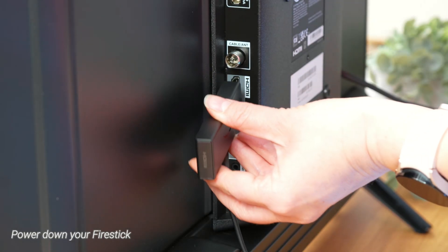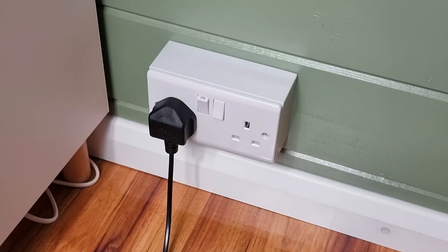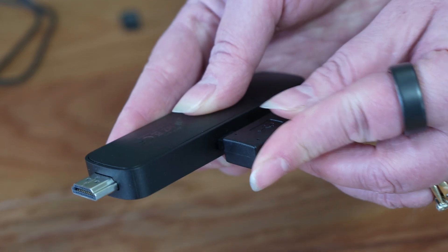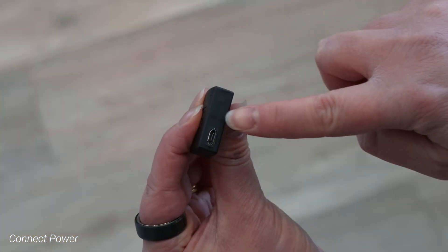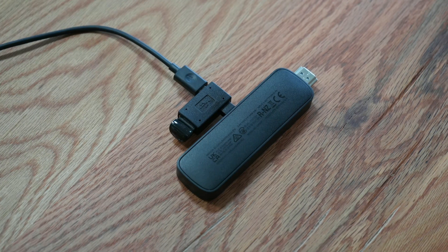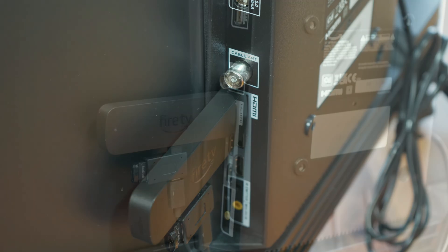Completely unplug your Fire Stick from both the TV's HDMI port and the power adapter — this is crucial for safely connecting the new hardware. Plug the male micro USB connector of your OTG cable or adapter into the micro USB port on your Fire Stick. Now plug your USB drive or SSD into the female USB port on your OTG cable or adapter. Then plug the original Fire Stick power adapter into the female micro USB on the OTG cable. This makes sure your Fire Stick and the external drive have enough power to function correctly. Now plug your Fire Stick 4K Max back into your TV's HDMI port and let it power on.